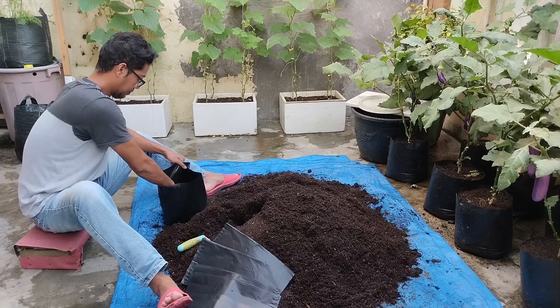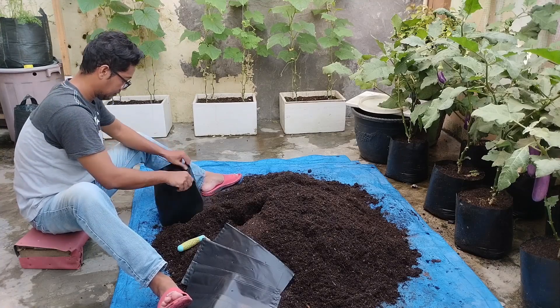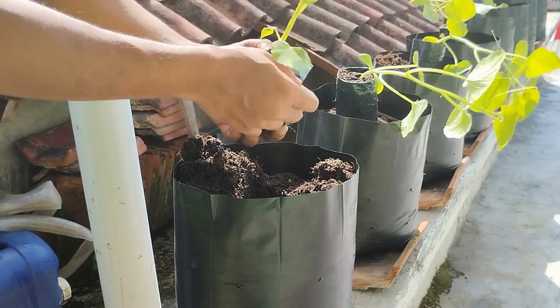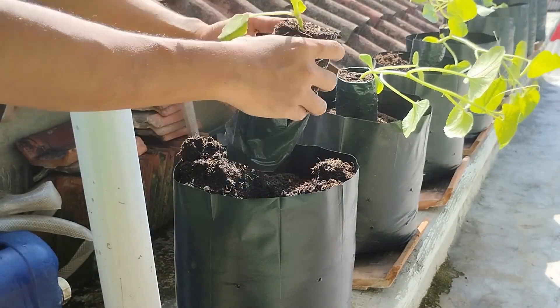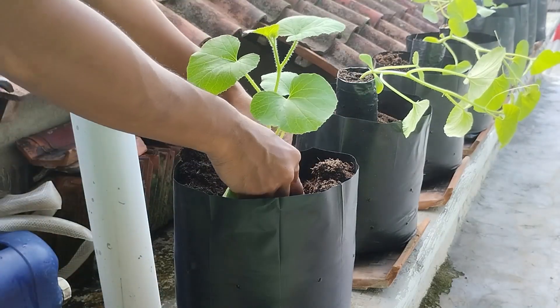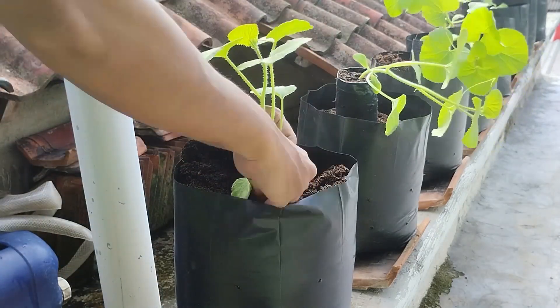In this system, melon plants are grown in polybags filled with 100% cocoa peat as the growing medium. Cocoa peat is chosen for its excellent water retention and aeration properties, which help maintain consistent moisture without making the roots waterlogged.